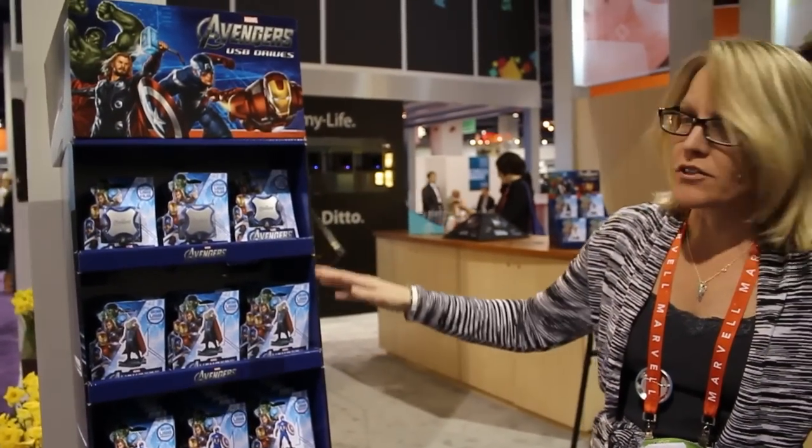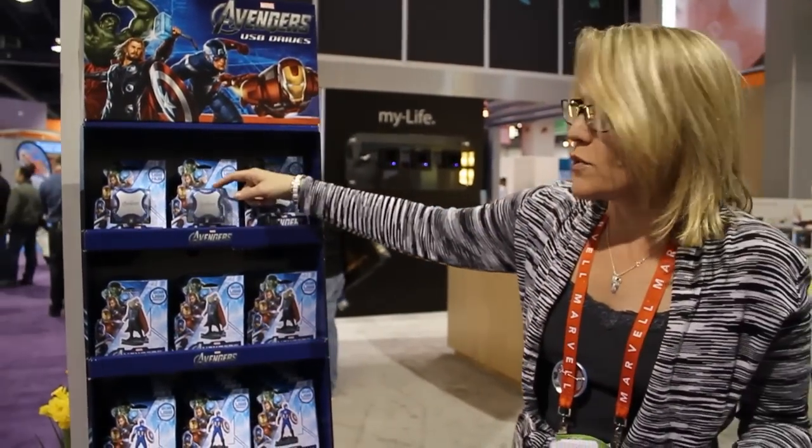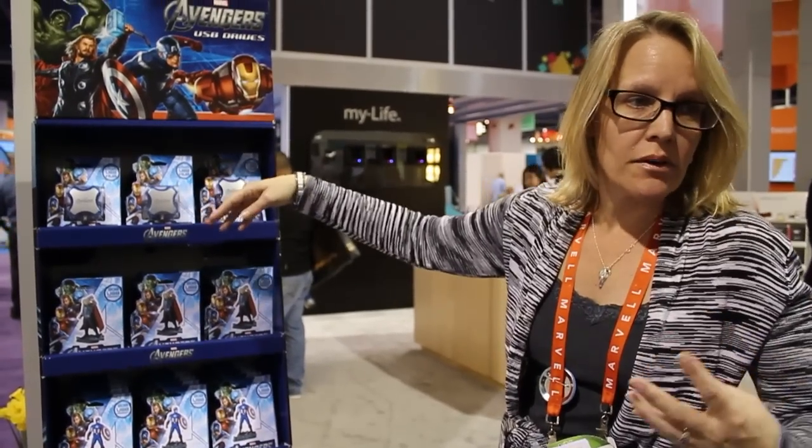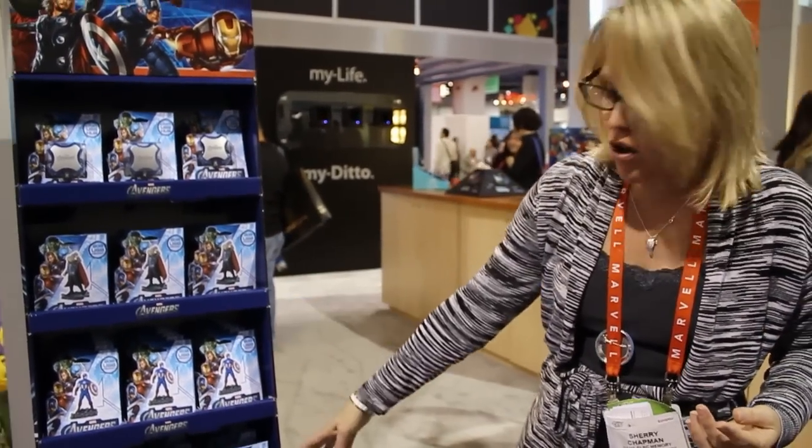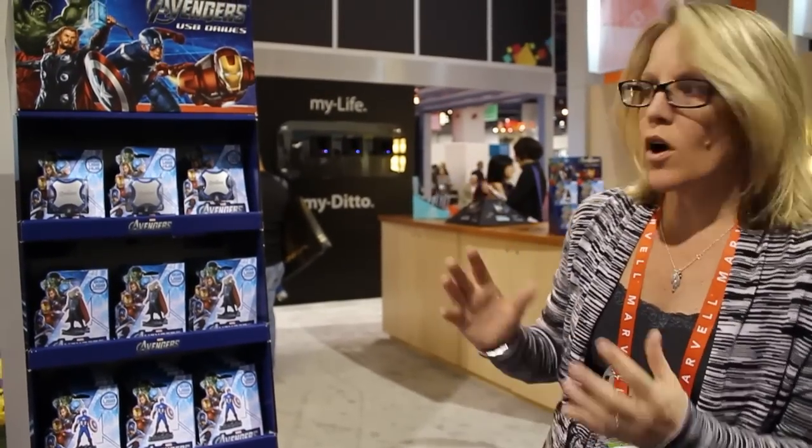We also have nine USB drives, including a USB hub which is a four-port hub so you can connect multiple USB drives. And we've got Captain America, Hulk, and Iron Man as well. These are all the USB drives we provide. Thank you.